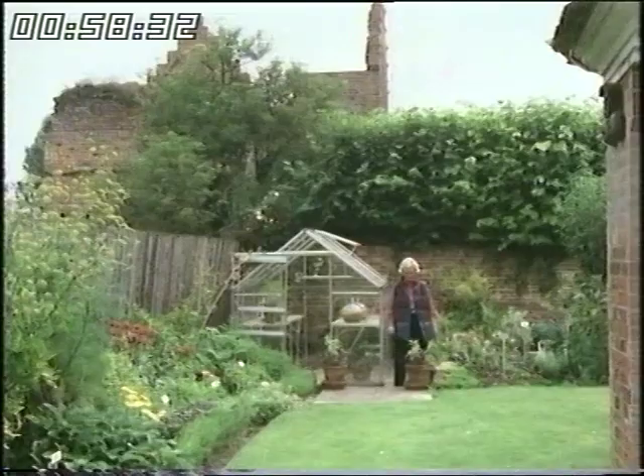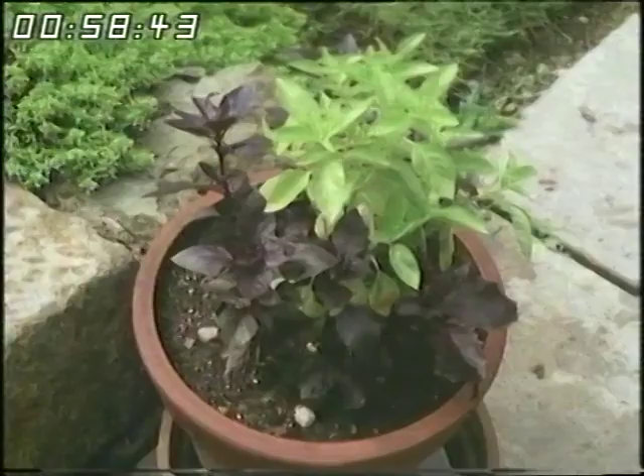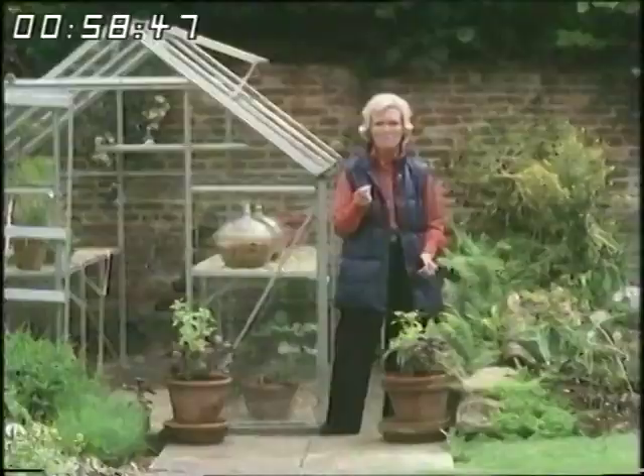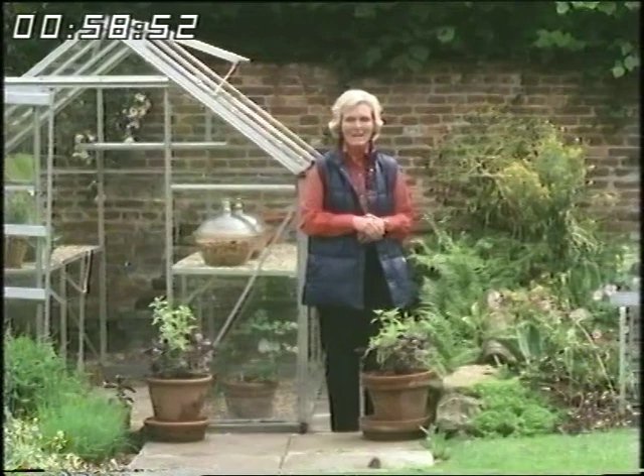Basil is really one of my most favourite herbs and they have two kinds here — the common basil and the purple basil. There's a lovely aromatic flavour; it's a very tender plant, an annual, and in the winter it just dies down. At this time, just cut the leaves, chop them and add them to butter, then you can freeze that and have it like maître d'hôtel butter and add it to something like potatoes in a lovely creamy white sauce.